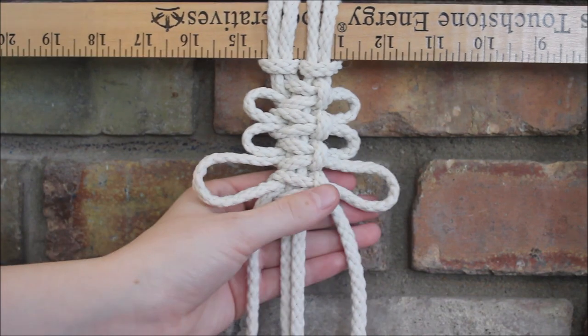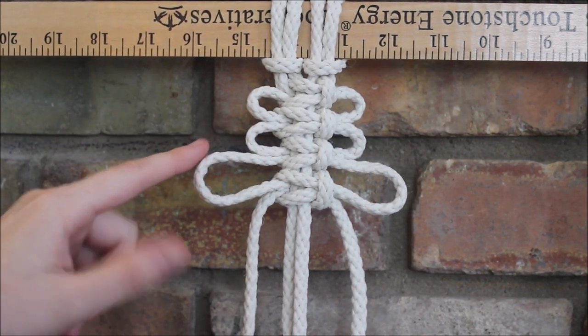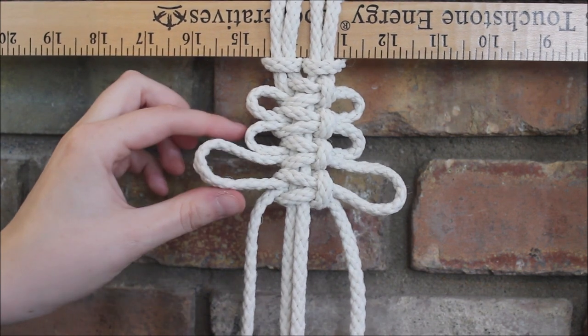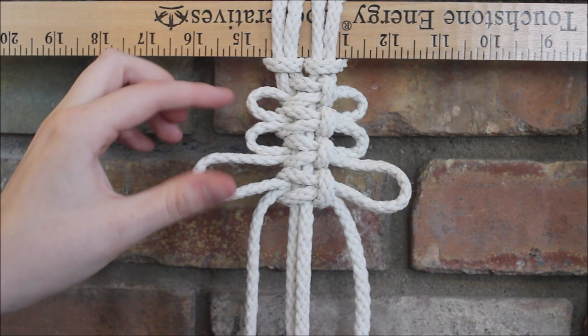So, as you can see, starting it farther apart caused us to have really big loops. So doing this can allow you to make really cool patterns using this knot where you can change the sizes of our loops.